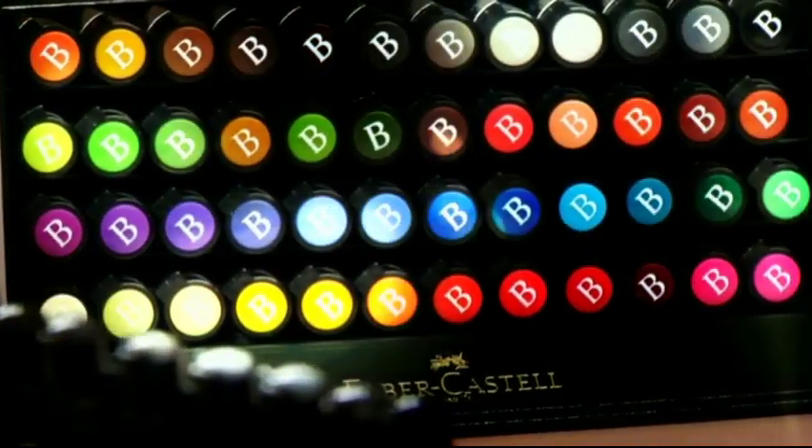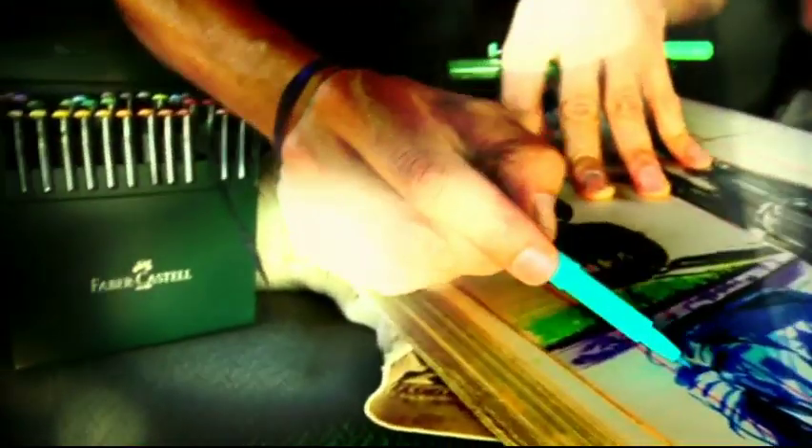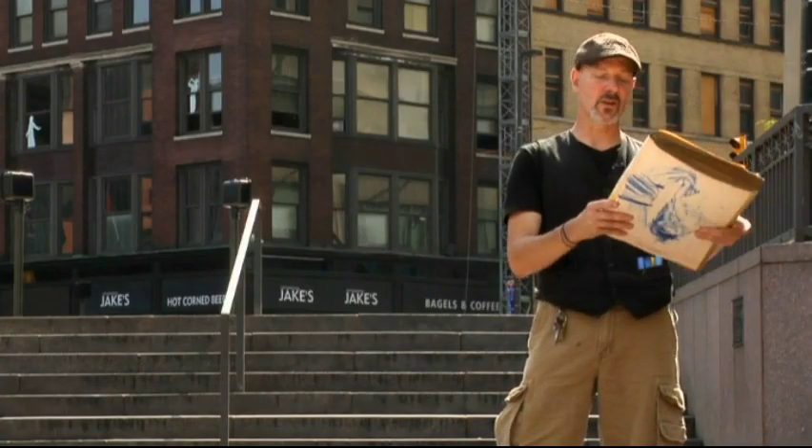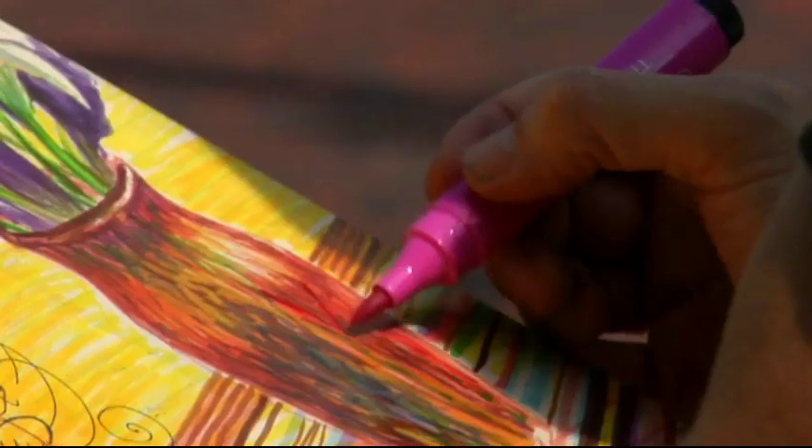The big box set comes with 48 colors, so I have the ability to blend, make a variety of tones. I can draw on top of prior work, which is really important.